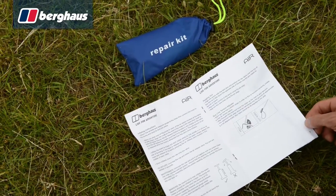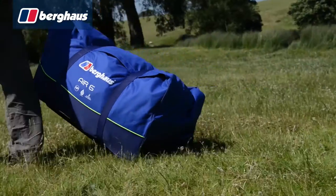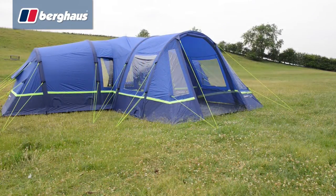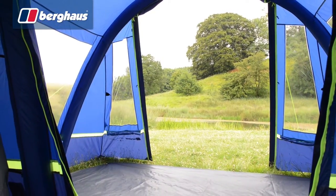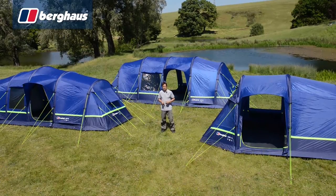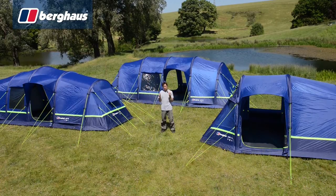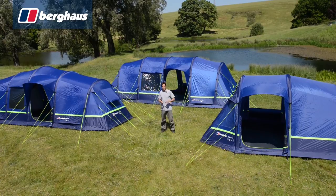All Berghaus Air tents come complete with a repair kit, full instructions, and a generous wheeled holdall for easy handling. For those wanting extra storage and living space, an air porch extension is also available, featuring the same revolutionary pitching style — in a matter of minutes the air porch adds nine square metres of extra space to your existing tent. The Berghaus Air 6 is a versatile, well thought out tent for groups and families of up to six, offering comfortable, faff-free camping accommodation. Pick up the Berghaus Air 6 in store or online today.